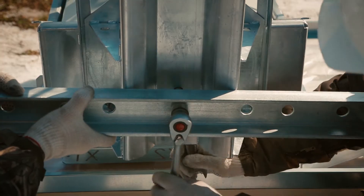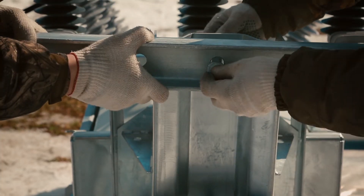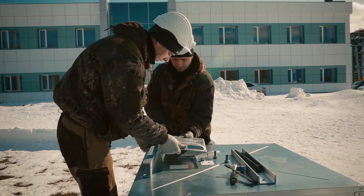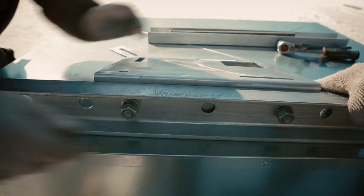Depending on pole type, the recloser can be equipped with mounting accessories for installation through or around the pole. The VT holder can be supplied with both types of accessories.